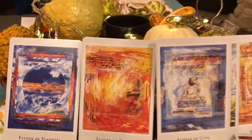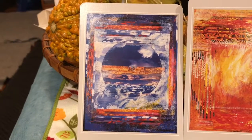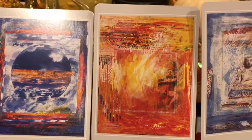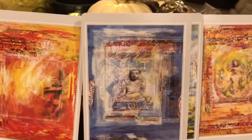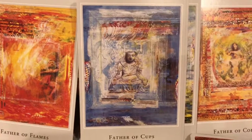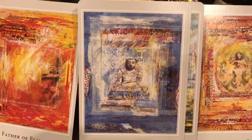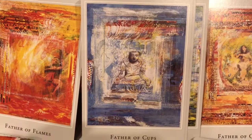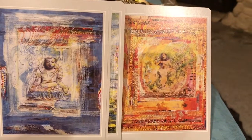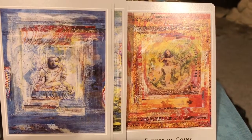After the Mother cards we have the Father cards. Father is associated with fire. We have Fire of Air — Father of Feathers. Fire of Fire — the Father of Flames. Fire and Water — the Father of Cups, representing a great deal of power and at the same time emotional support, someone who's powerful yet can support you emotionally — a wonderful court card. And the Father of Coins, which is earth and fire — a very strong, masculine card.